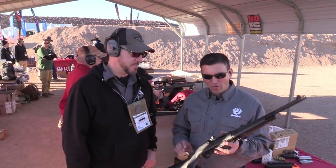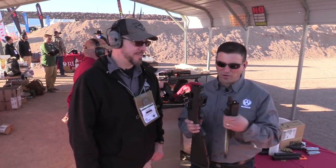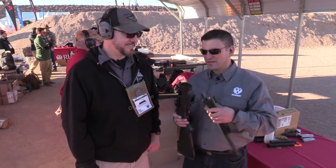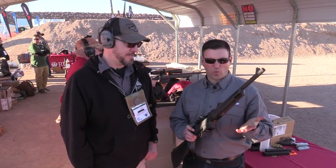Alright, so the PC Carbine. First thing — it's a takedown, right? Just like the 10-22. Pull the barrel off, you can stow that away. It collapses really easily. This goes right back on with a quarter turn.